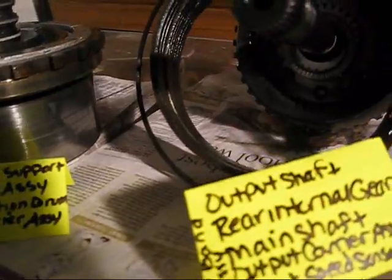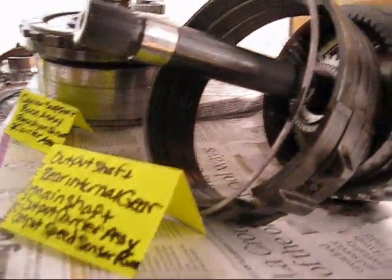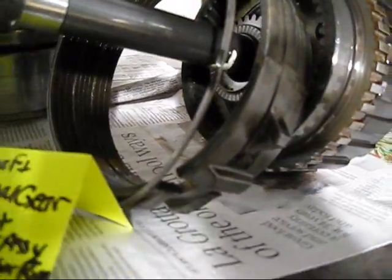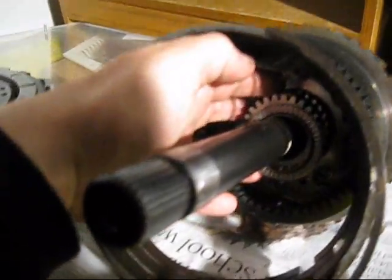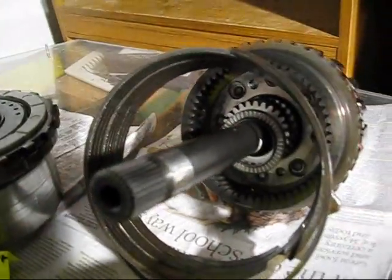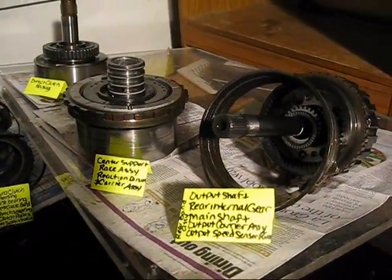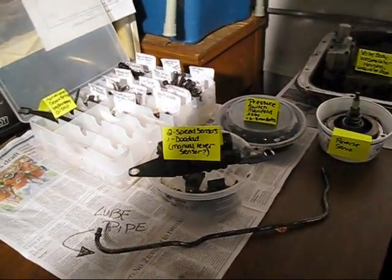I think so. Then we've got the output shaft on the back, rear internal gear, the main shaft, the output carrier assembly, the output speed sensor ring, the rear band assembly. And I think this is called a sun gear — I've seen that in another video called a sun gear, so I'm not positive about that. This is all a great big learning experience. I'm going to be cleaning everything up, doing sub-disassemblies and cleaning some more, and I'll get back to ya.